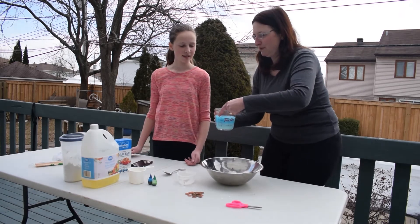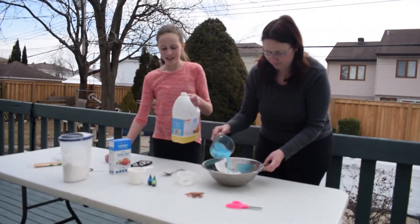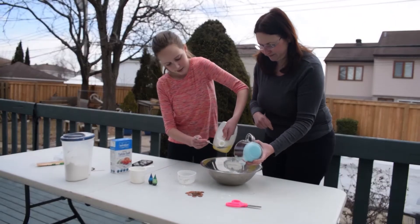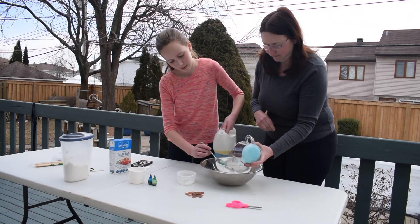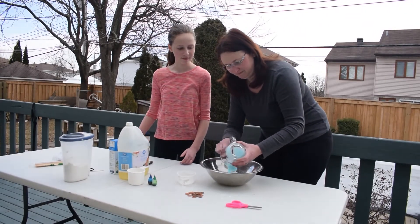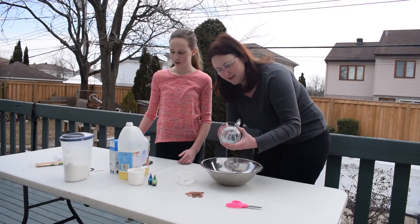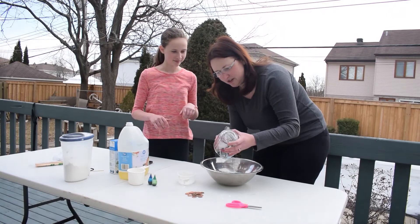Next, we need a tablespoon of oil. Rochelle, can you get the tablespoon of oil ready? Yes, I can. Alright, I'm going to scrape a bit more of my salt. As soon as we get all of our ingredients in, we're going to mix it with our hands. Good thing they're clean.